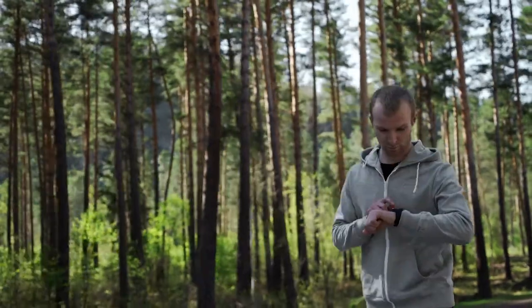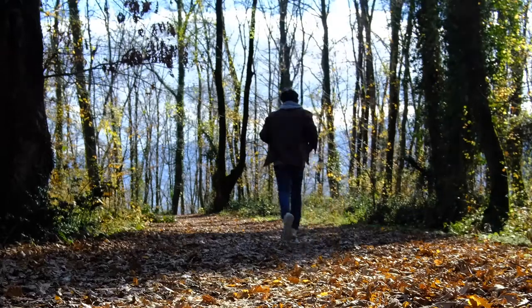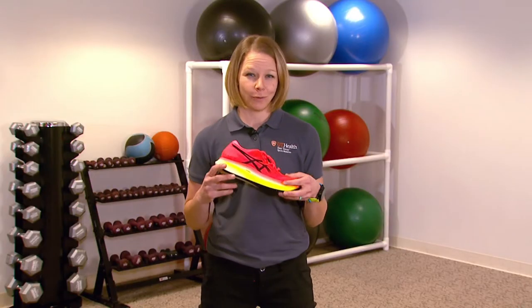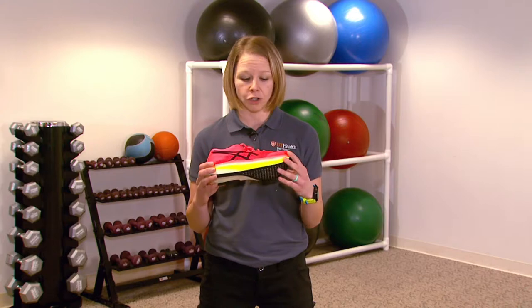Another really key piece of this is to make sure that you're dressed appropriately. Part of that is we're training during the winter, so we want to make sure that you have adequate gear. But the other part is preventing injuries. Let's talk about shoes first — one of my favorite topics. Shoes can be really fun, but they're also a really key piece in walking or running if you're training.